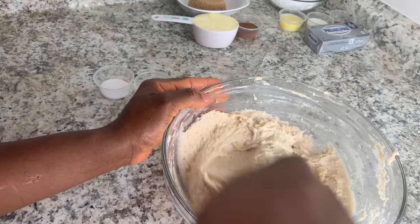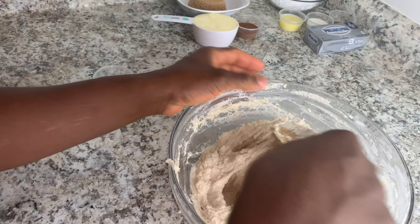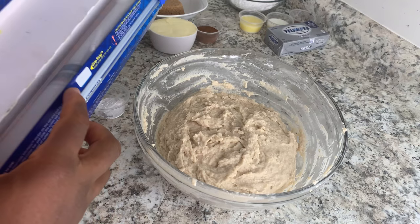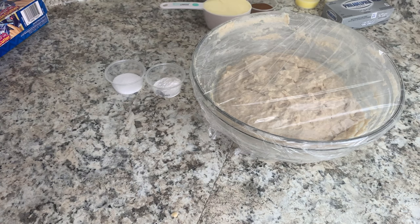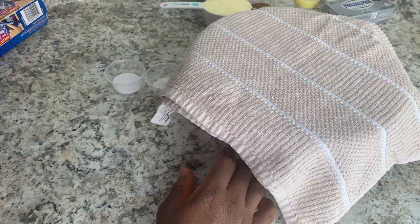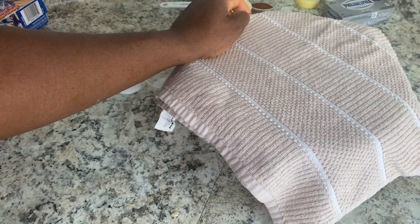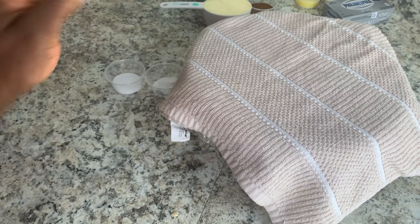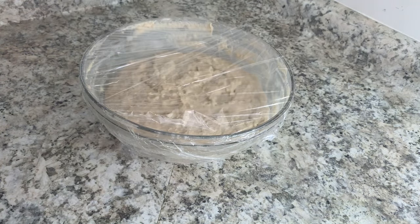Once you're done mixing your batter together, you want to go ahead and cover it and set it in a warm place. Let it rise for about an hour. I'm going to cover this with plastic wrap and also my kitchen towel. I like to use my oven — turn it on for a minute or two then turn it back off, and let your batter sit in there for an hour.